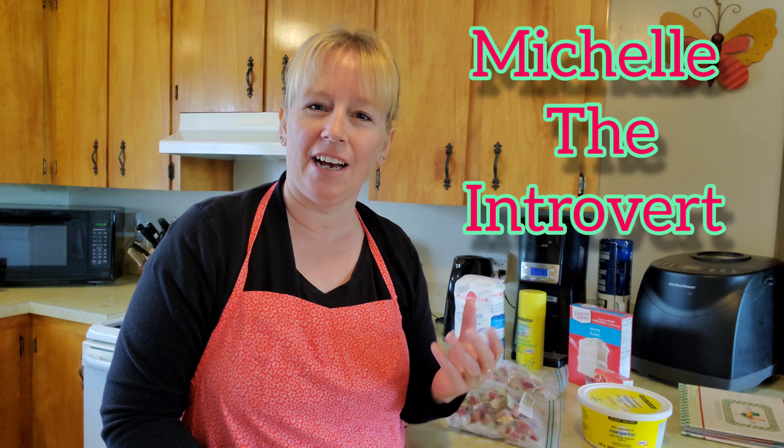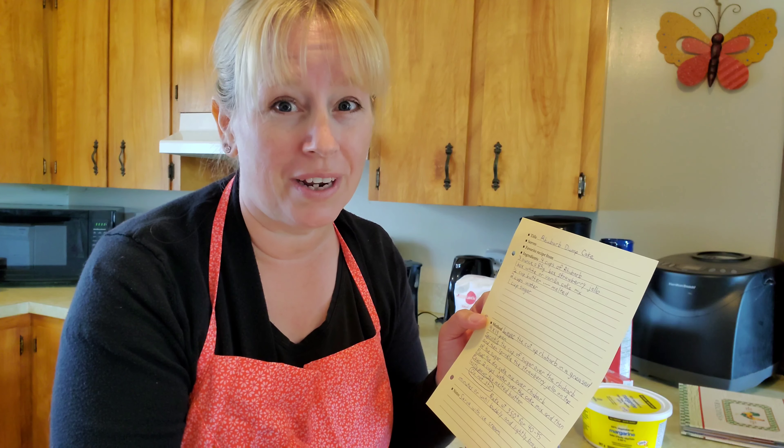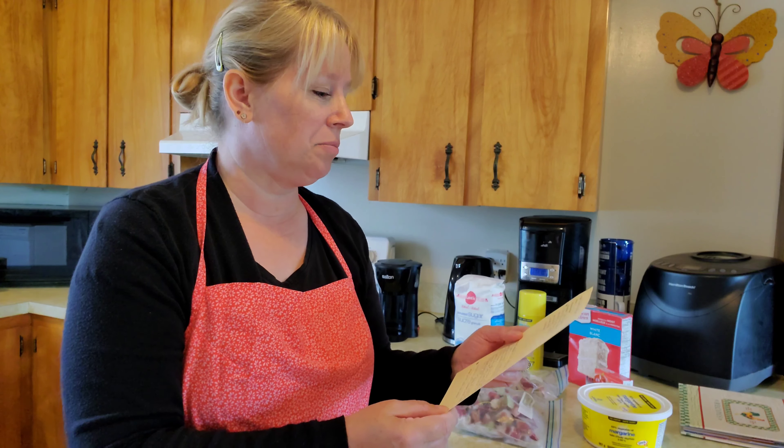Hello my little rays of sunshine. How are you all doing out there today? I'm Michelle the Introvert and today I'm going to be working on a really nice rhubarb recipe. I have it written down here — it was sent to me by one of my viewers. Thank you Elaine, this looks like a great recipe. Elaine has sent me this recipe for rhubarb dump cake and it looks so easy. I've never made it before, but I'm excited about trying it for the very first time, and I'll give you all a close-up of all the ingredients and the directions.